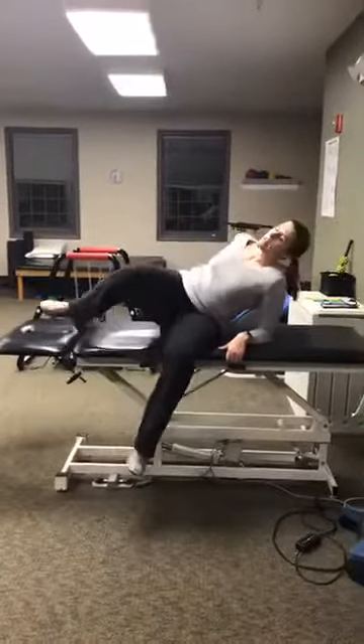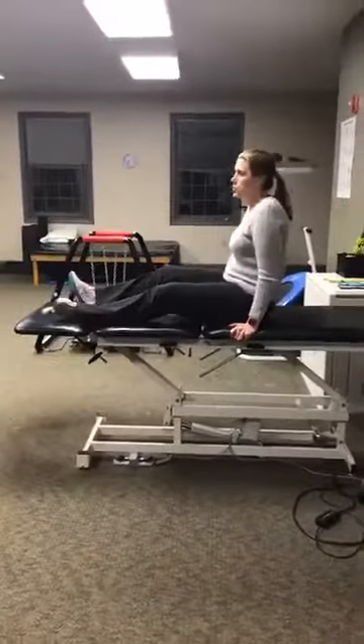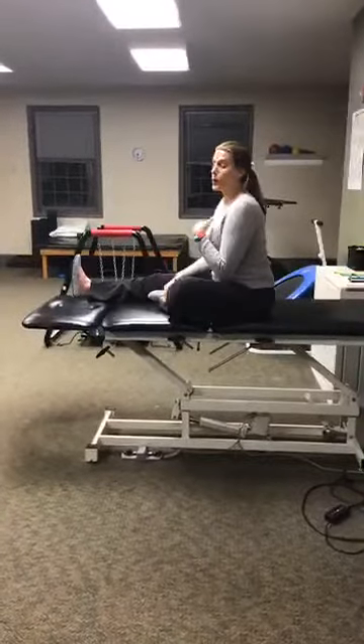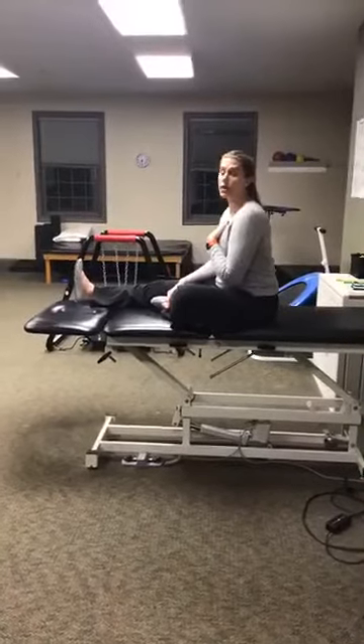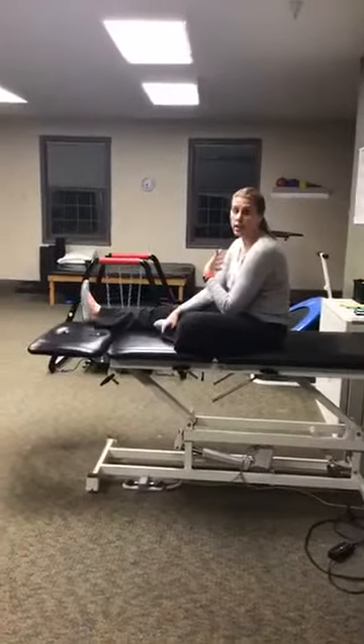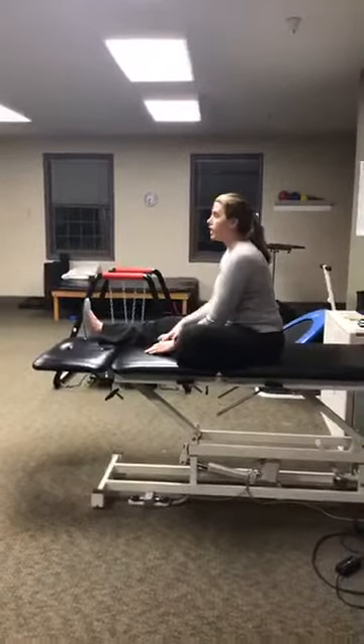So the first one — you're going to be laying on your back, or you can sit up. Put one foot in, one leg stretched out. You want to sit up nice and tall. You don't want to slouch — this defeats the purpose; you're actually herniating your discs and going to cause yourself more discomfort. So make sure you sit up nice and tall.